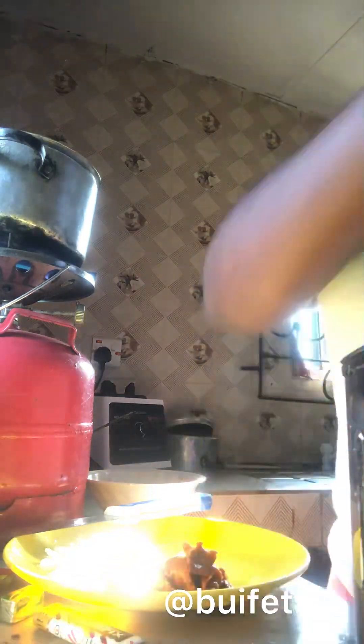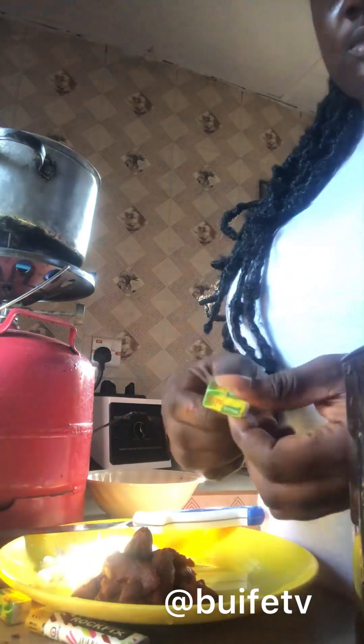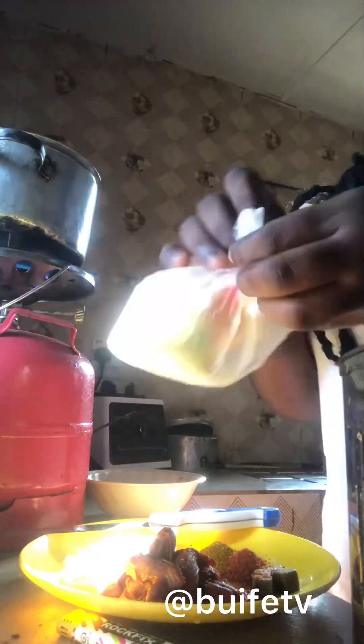I added my jollof paste on the plate because I love setting all my ingredients before cooking — it makes things a little bit easier and stress-free. I added it to the plate with the onion, opened my Maggi Jollof spices — which also gives a good taste to jollof rice — and added my Gino curry to the plate as well. My ingredients were ready.